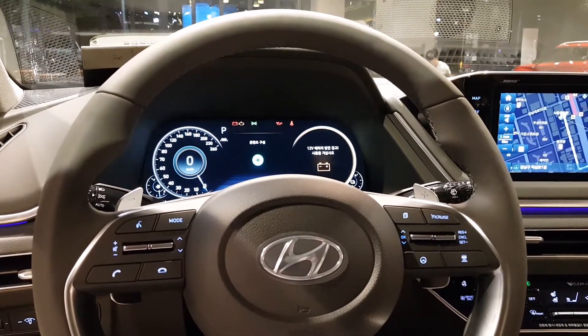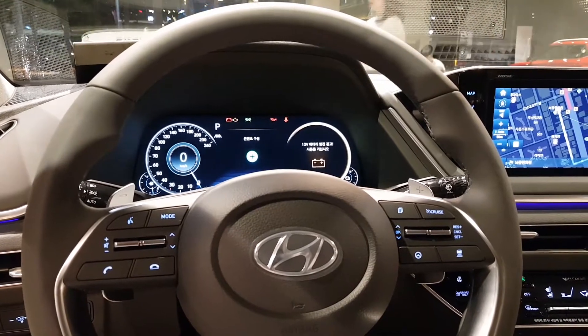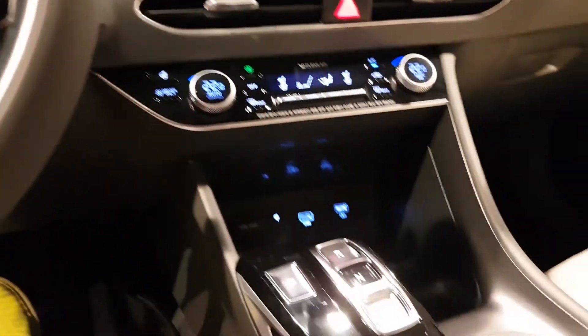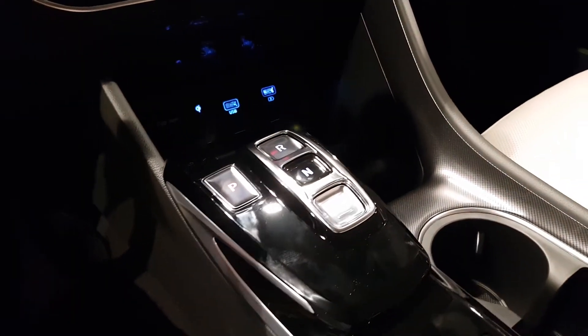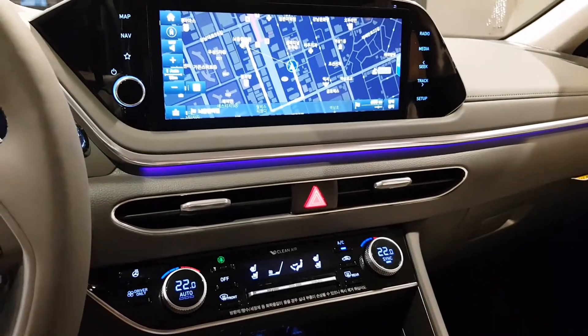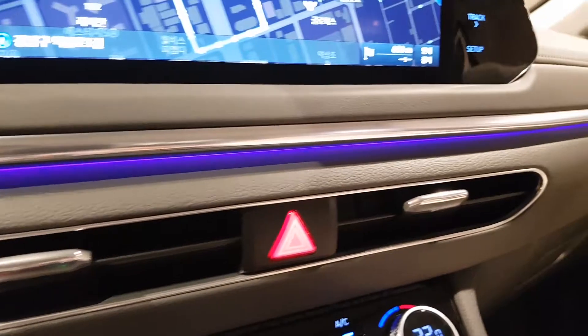I stayed in the interior a bit more and played with everything - it looks good. In terms of the tech they're going for, I really think they're aiming for the Galaxy series of Samsung. This is probably like the Galaxy S10 of the car world in terms of technology, obviously not performance, but overall I'm very impressed.